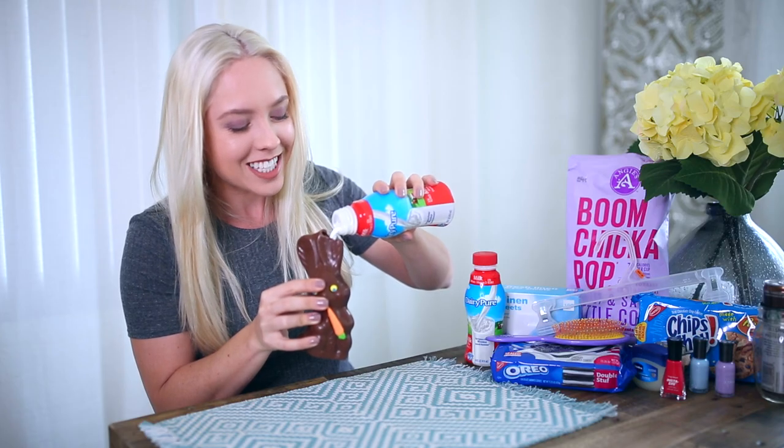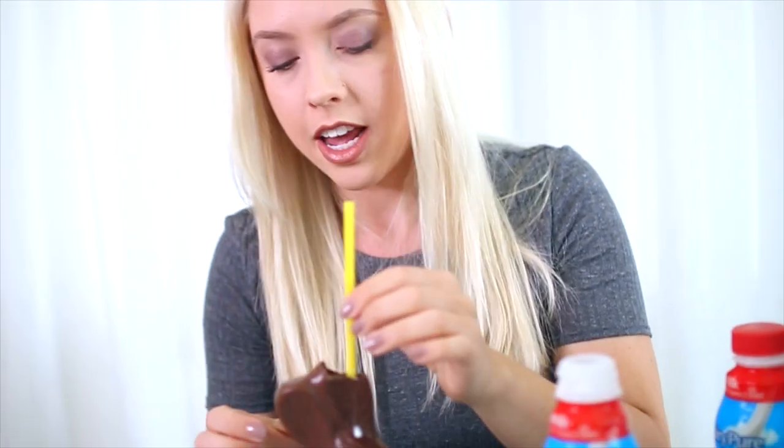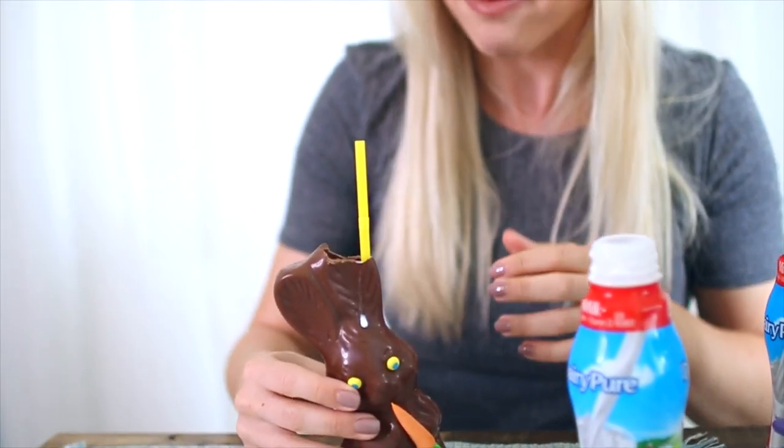This feels weirdly exciting. So then you just put the straw on it and you have a Peter Rabbit chocolate milk cup. Edible chocolate milk cup — just to clarify, that's why we want it. Look at how cute it is!